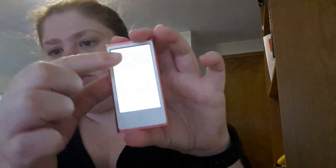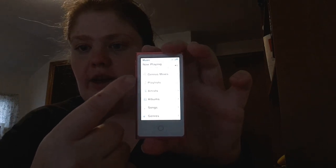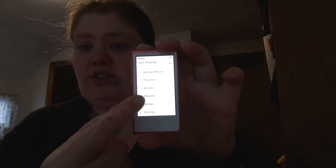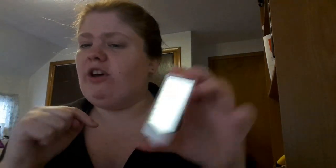The first thing we're going to do is go into Music. From here you can actually pick: Now Playing, Genius Mixes, Playlists, Artists, Songs, Genres, Soundtracks, Podcasts, and iTunes U. Have any of you guys used that? If you guys have, comment below and tell me what you think it's used for.